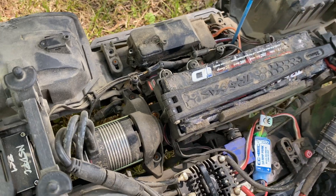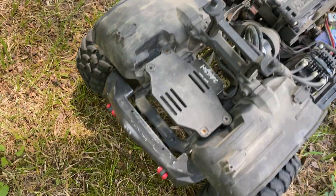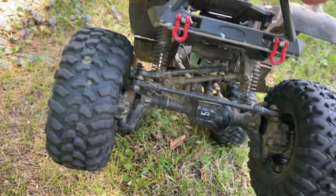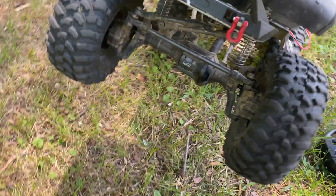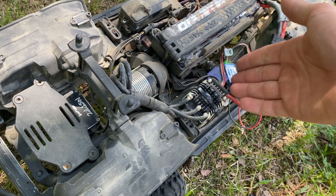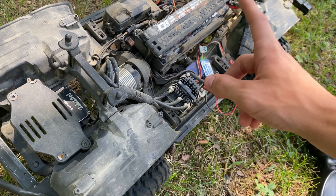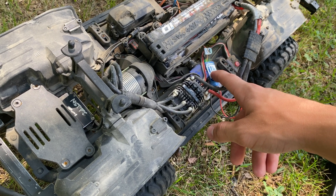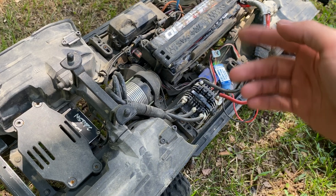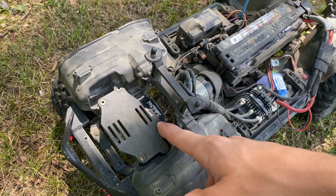Everything works perfectly right now, and the reason I bought this is because this servo — the NSDRC RS1 — has 1200 ounce-inches of torque, but the only way to get that is on 8.4 volts. So obviously you have to get a BEC because the ESC cannot supply that. Also the BEC supplies more amps. I don't know the difference between voltages and amps — not an electrical engineer — but to get the gist of it, this supplies more power than the ESC's BEC to the receiver, which puts it straight to your servo.